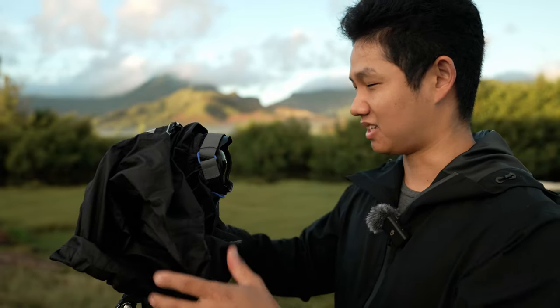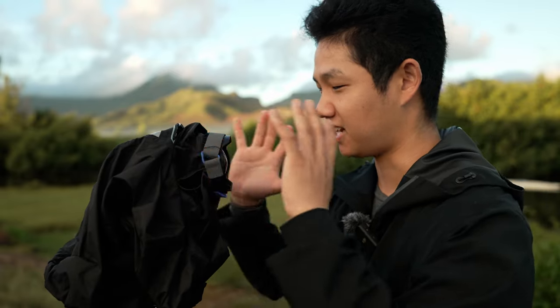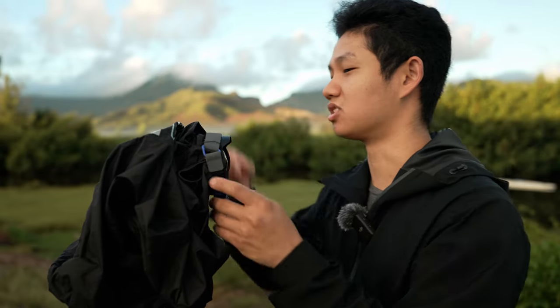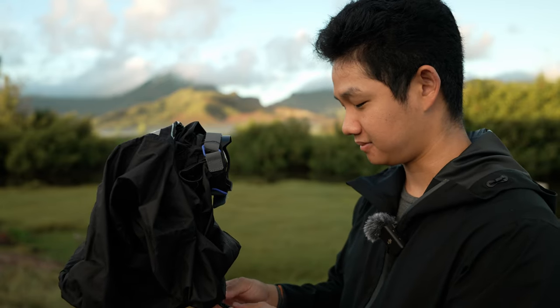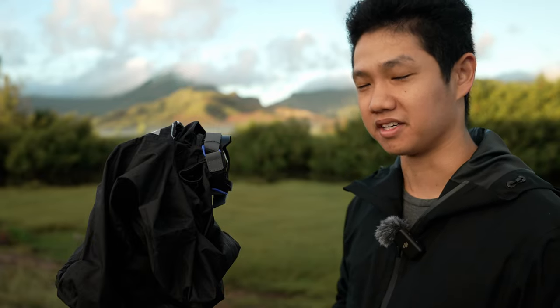Having something that's nice and secure to the camera — like how the Think Tank has basically two securement points, one for the lens and one for the hot shoe — is really helpful, and it definitely outperforms those other two products.